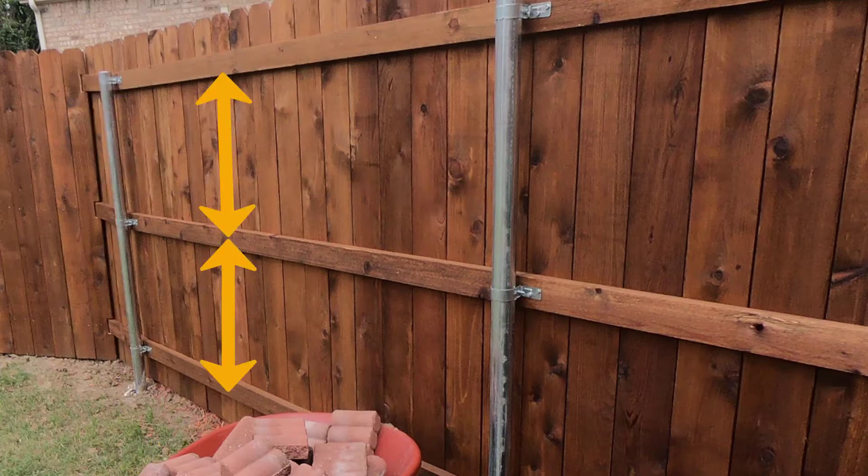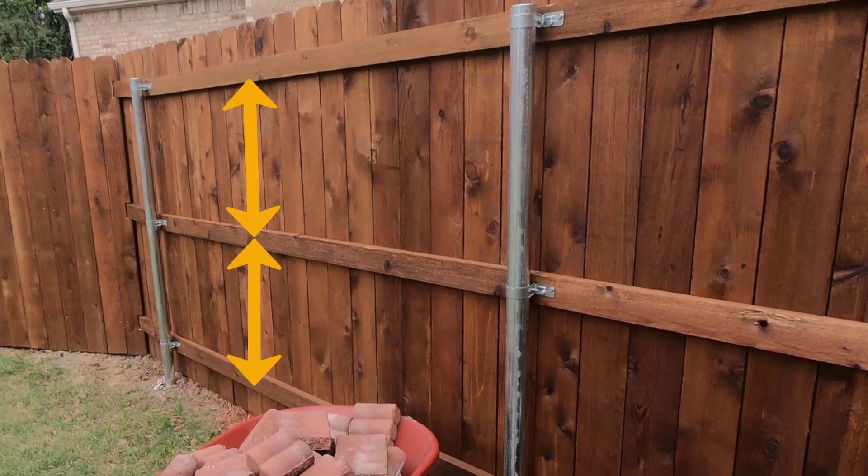The first part of a wood fence that fails is usually the horizontal nailers you see here. A good builder uses 2x4 western red cedar. A crappy builder uses 2x3 or 2x4 untreated white pine — not even supposed to be outside — but they get away with it, stain it, and tell you that you got a cedar fence. That's not true.